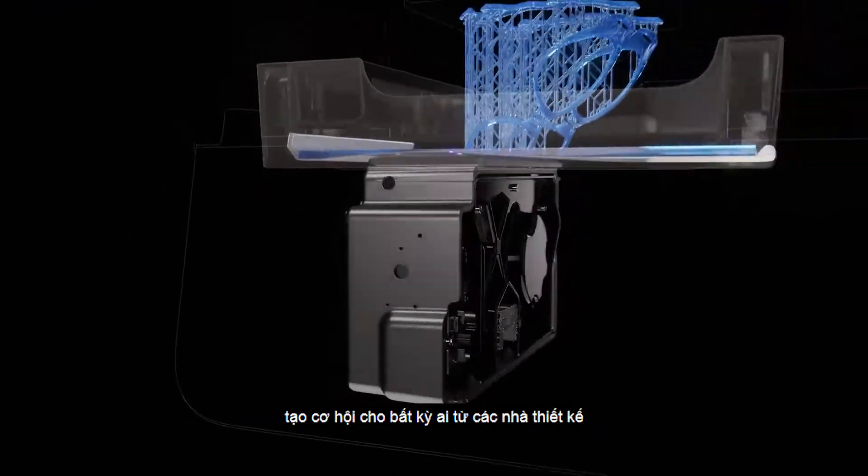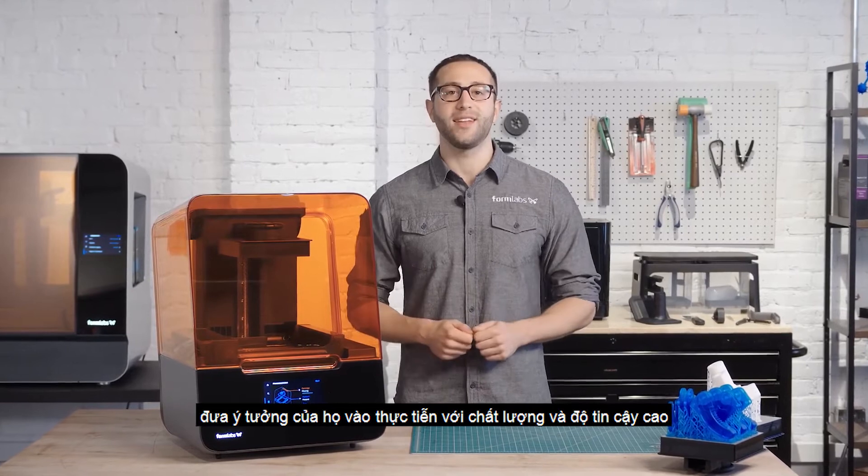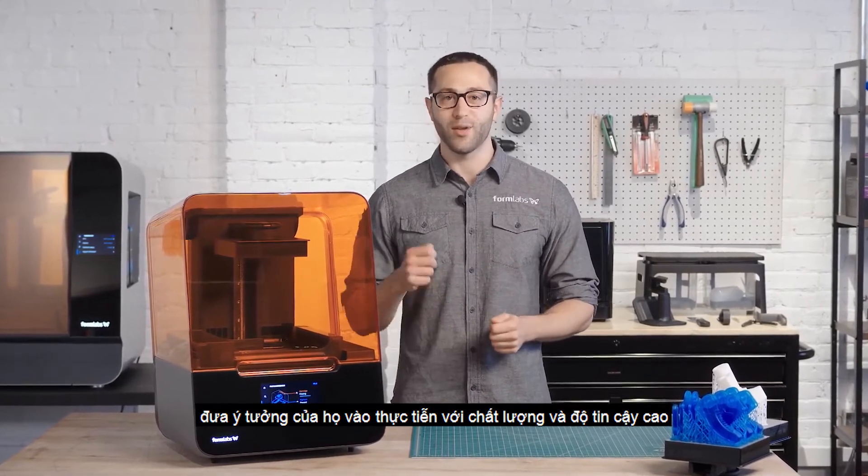printer reliability, giving anyone, from individual designers to large production teams, the ability to bring their ideas to life with more quality and reliability. Let's get going.